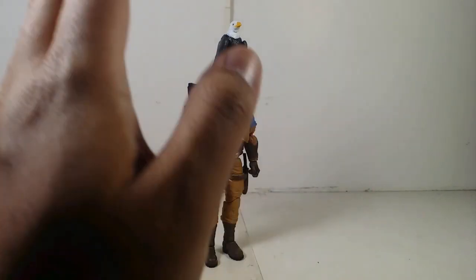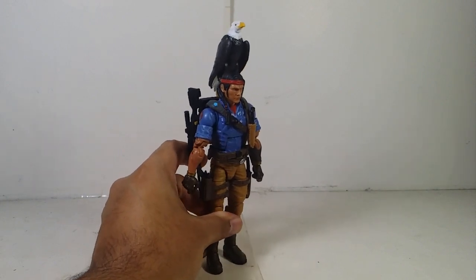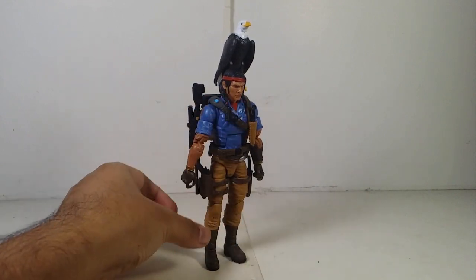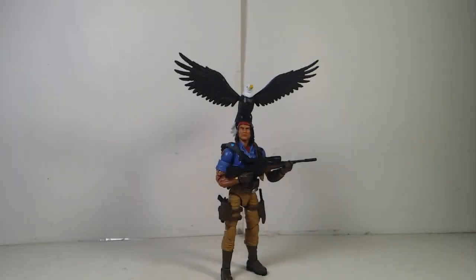This figure is very, very awesome. Just be careful — if you display him with the eagle attached, he will probably be back-heavy. I'm going to give him a final pose for you guys. Here is the final pose I can give to Spirit and his Eagle — this is absolutely amazing. Anyway, I'm going to end this right here. Have fun, stay safe always, I'm out.